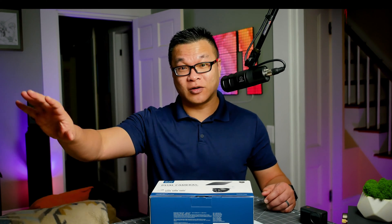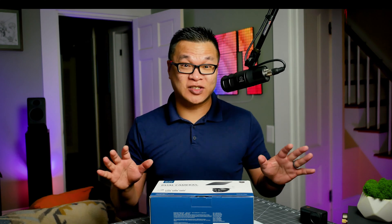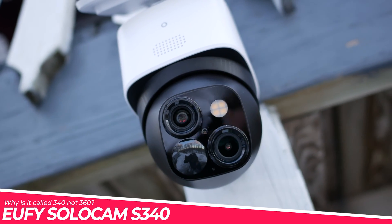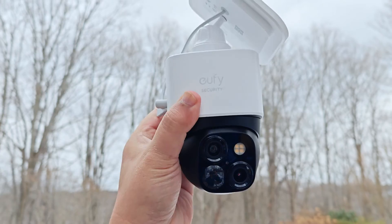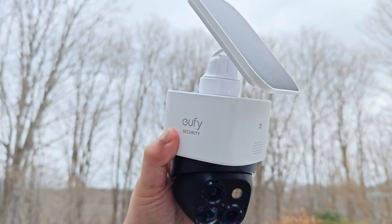Since last year, Eufy — that's been part of Anker — has been testing the waters with cable-free, nearly self-sustaining solar-powered cameras. None of them have been perfect so far, but at least Eufy has been listening to its customers. And this right here is the SoloCam S340, the highest end and latest solar camera in their catalog, with 360-degree tracking, two lenses, full integration with Eufy's ecosystem, and it only takes five minutes to install.